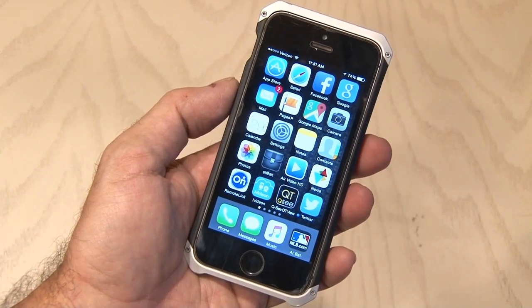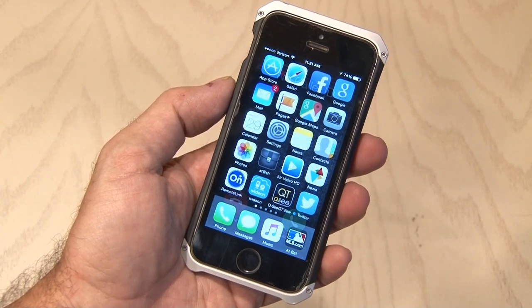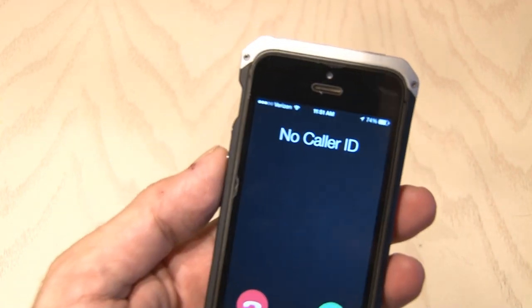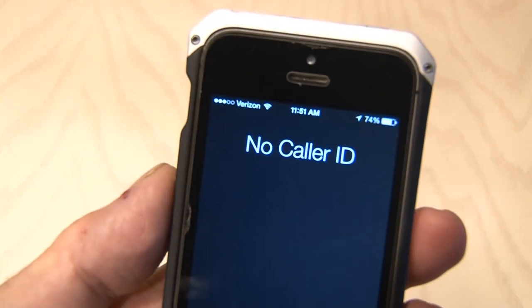I've tried Do Not Call Lists and all kinds of other databases to try to stop spam on my phone, so I decided to build a Phone Spam Destroyer.